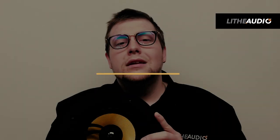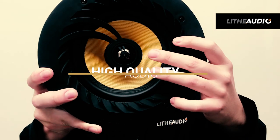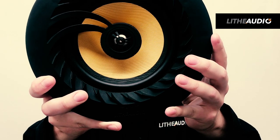Let me further explain exactly what the speaker has and the connection points that it uses. As you can see from this nice simple design, this speaker has a titanium tweeter and a Kevlar cone. With these features it gives you real high quality audio from this speaker.